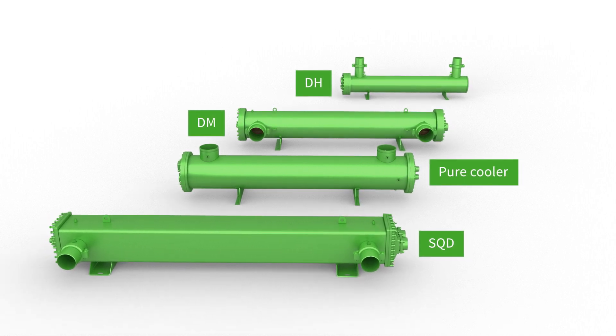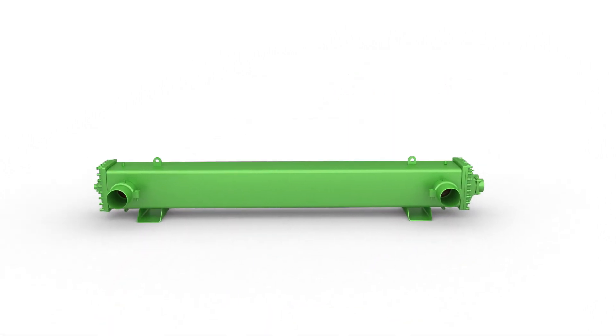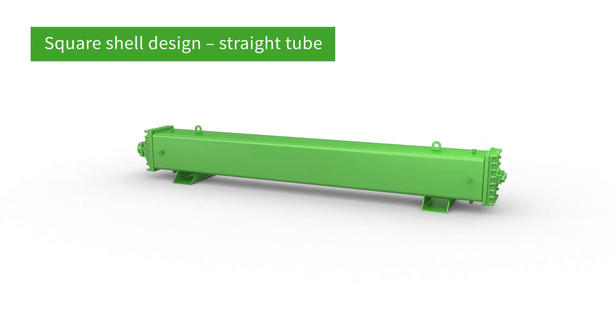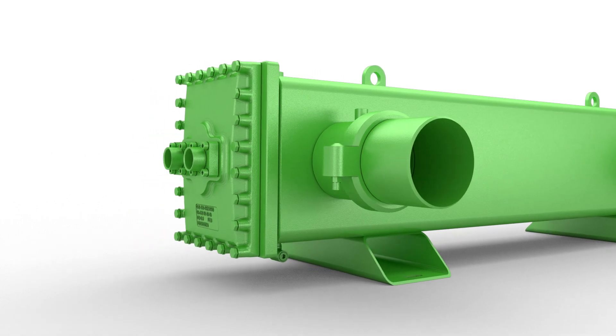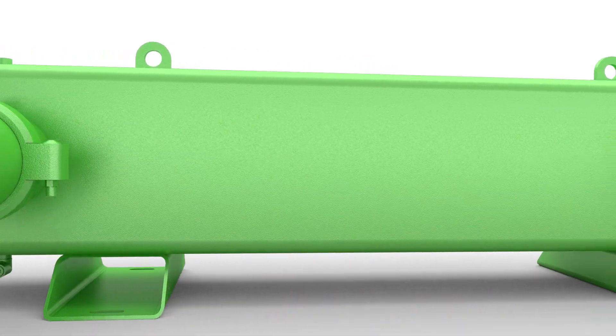Thanks to its square shape and innovative Bitsa technology, the Bitsa SQD is the most efficient evaporator available on the market. It ensures higher and more stable performance with lower pressure drop, compared with other traditional dry expansion evaporators in all working conditions.